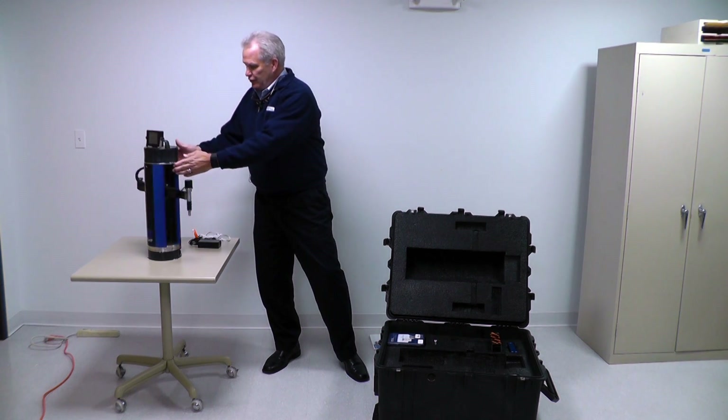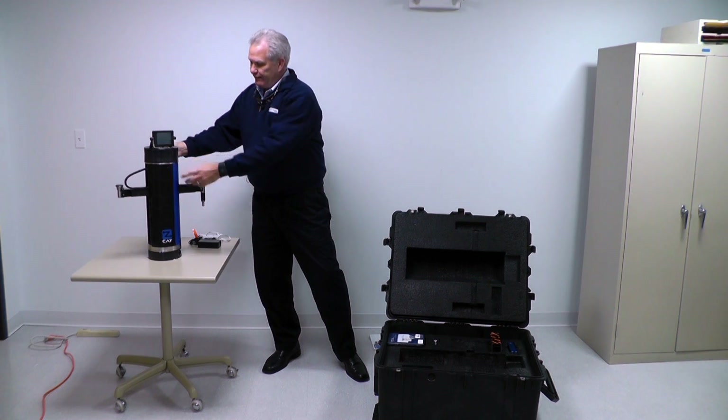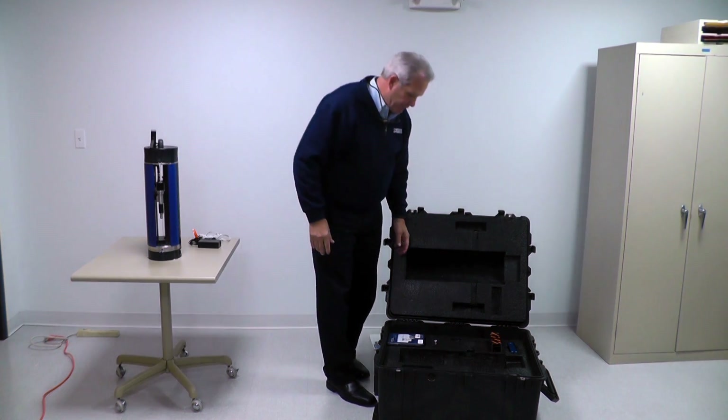We do have an optional Wi-Fi connection as well. If you have a Wi-Fi unit, you'll notice on the side there's a little hole — that's where the antenna for the Wi-Fi would come out. But this particular unit is an Ethernet version.